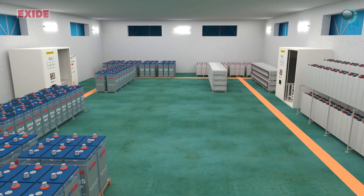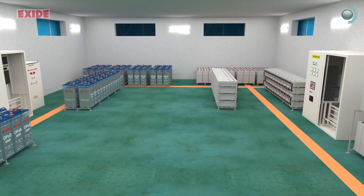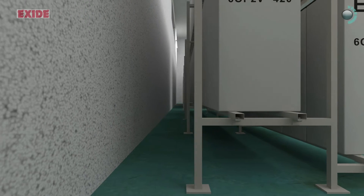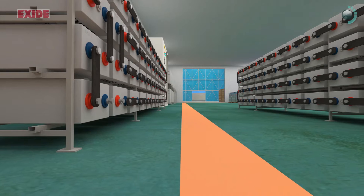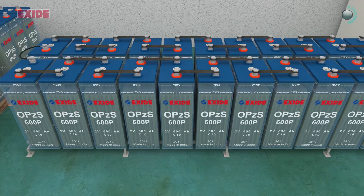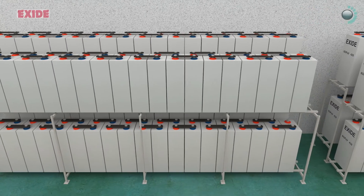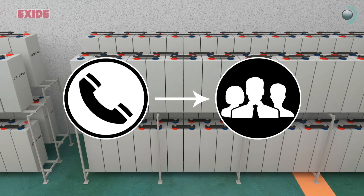Adequate space should be available for the battery room with a minimum of 1m wide aisle in the front of the battery bank for working purpose and minimum of 150mm between the back end of battery bank and wall. Ensure floor leveling to avoid undue stress in the terminals. Installation of battery banks should be as per approved layout drawing without any deviation. Contact local sales or marketing team if layout is missing.